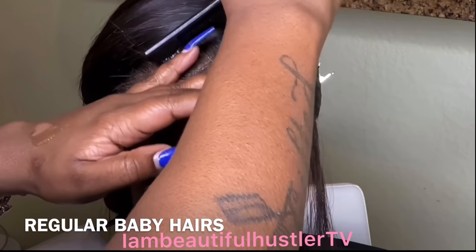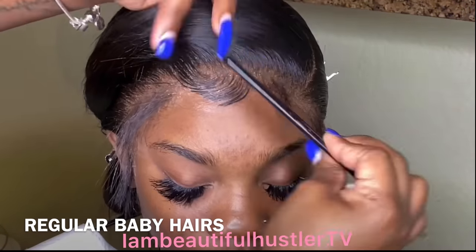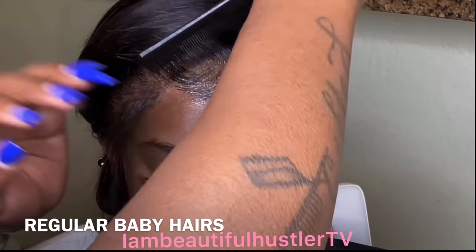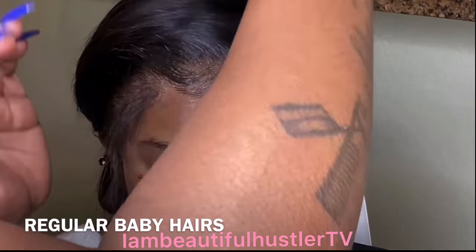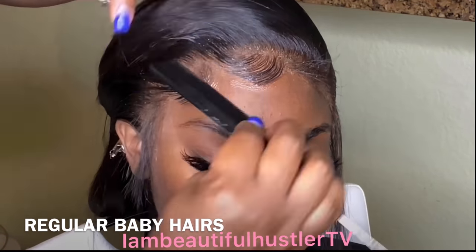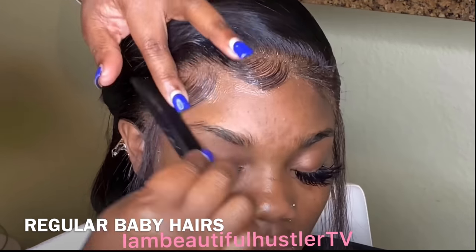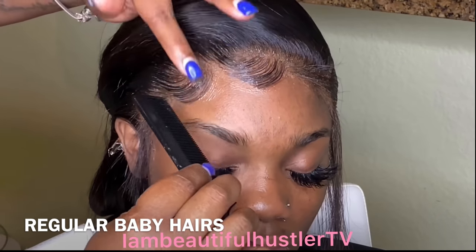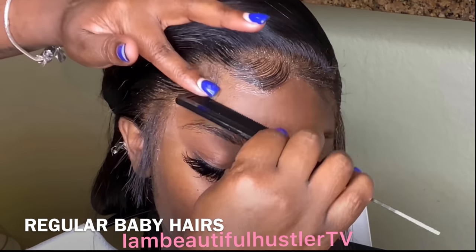Now I'm going to go ahead and show you how I cut the hair shorter. This style of baby hair is more of a regular baby hair look — the first clip showed how to do the little swoop on the end and the more dramatic-looking baby hairs, which were a little bigger to give off that dramatic look. In this clip we're just going to keep it cute and simple.